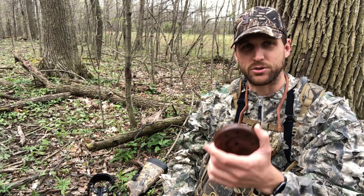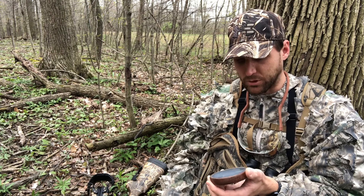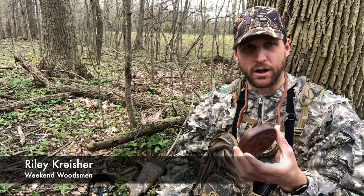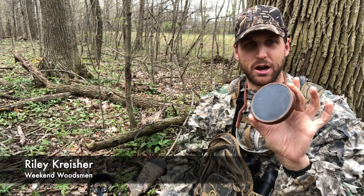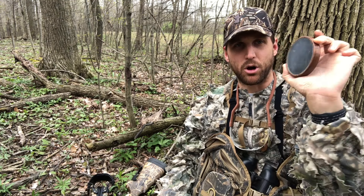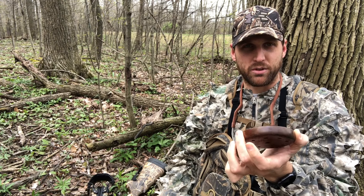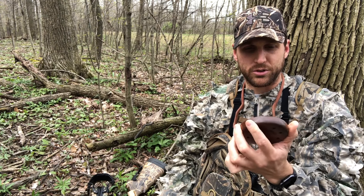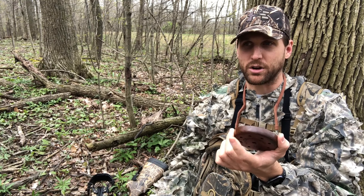Today we're going to talk about how to use a slate call. The first thing I want to cover is how to grip it. You want to grip the call in as few places as possible. I'll generally grab it with my middle finger, my thumb, and then rest it on the palm of my hand just a little bit. That provides as few contact points as possible, so you want to maximize the amount of sound coming out of the call.